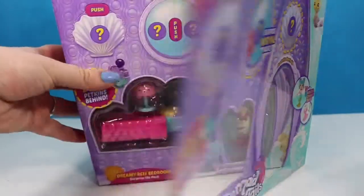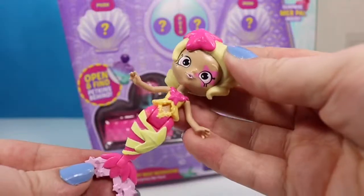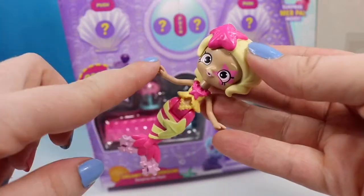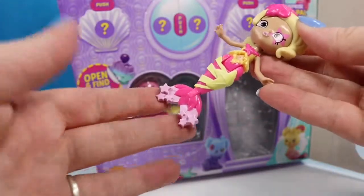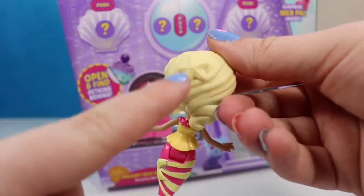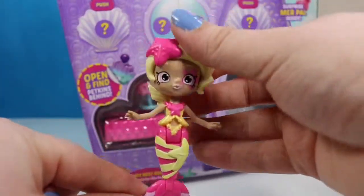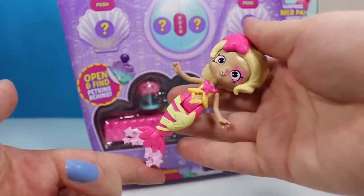We have the tape cut, we're gonna go ahead and pull that open. We are gonna pull out our mermaid first. She is super cute. She has a star over her eye, a starfish in her hair, and stars throughout her little outfit, even on her tail. The back pretty much looks the same as the front. We have another starfish detail, and as soon as we find her merpet, we will be doing a color change test on her to see exactly what changes and to what.